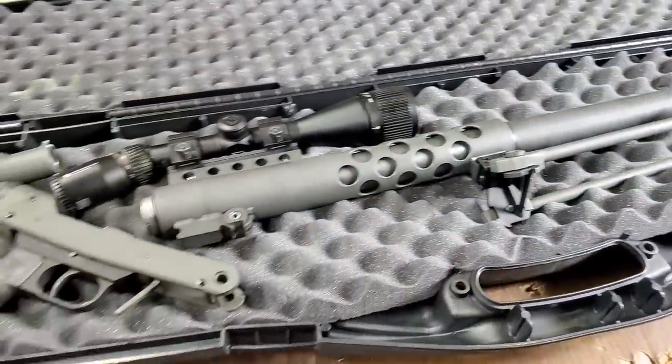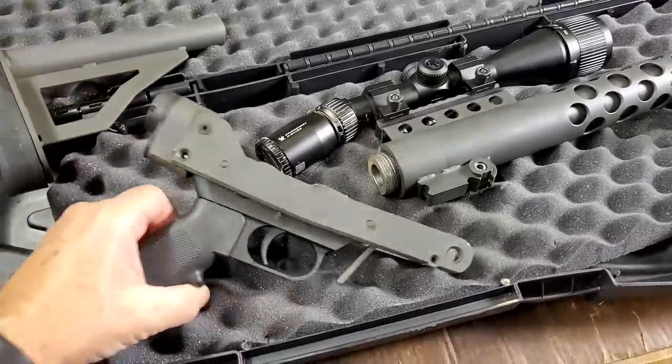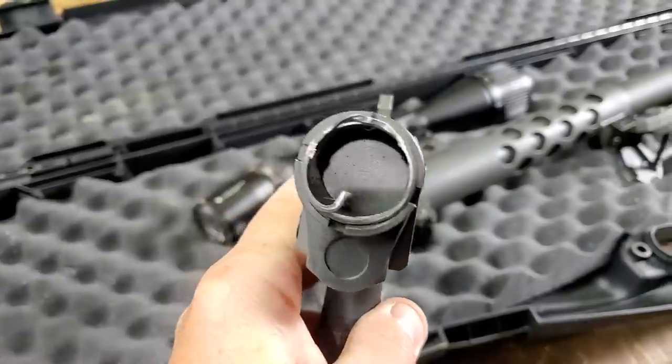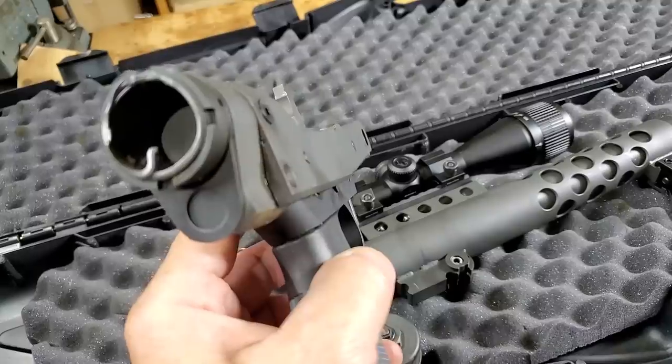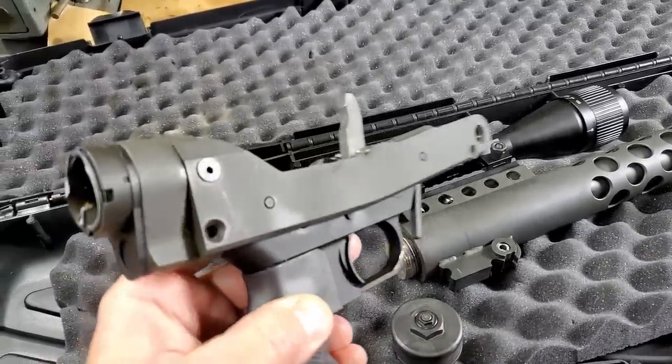One thing that really jumps out at me here is how messed up this lower is. Look at those sides, how bent they are in two different directions — up and down and left and right. And the side plates are quarter-inch thick solid steel. They are no joke. Those ears, they're just gone, just sheared off like nothing.